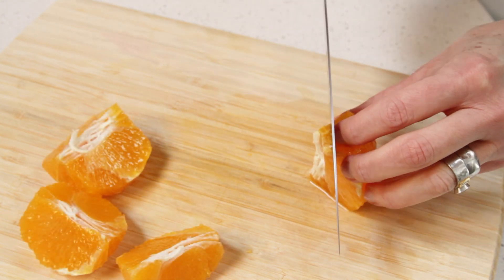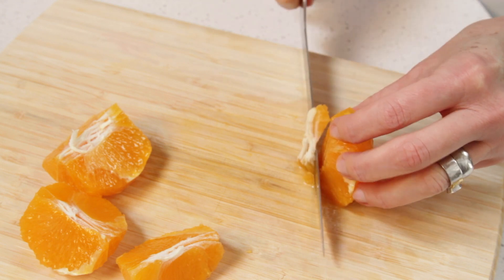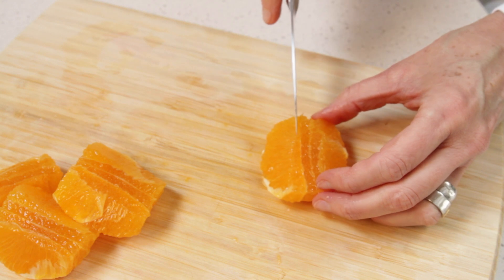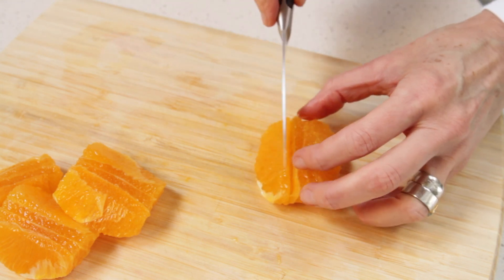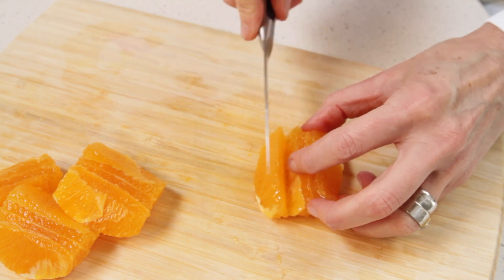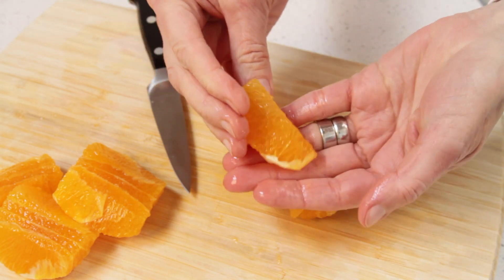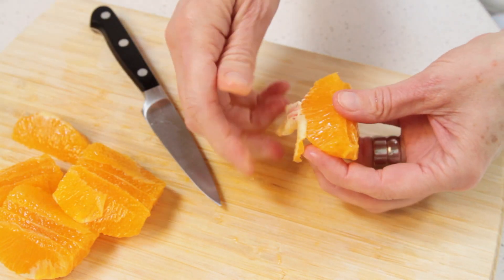Now you'll need to switch to your serrated knife and cut off the central core. To separate the slice from the membrane, all you need to do is slide your paring knife between both, prying the slice off, and then cut it. Here you have a slice with no skin on it. Now just remove the membrane with your fingers.